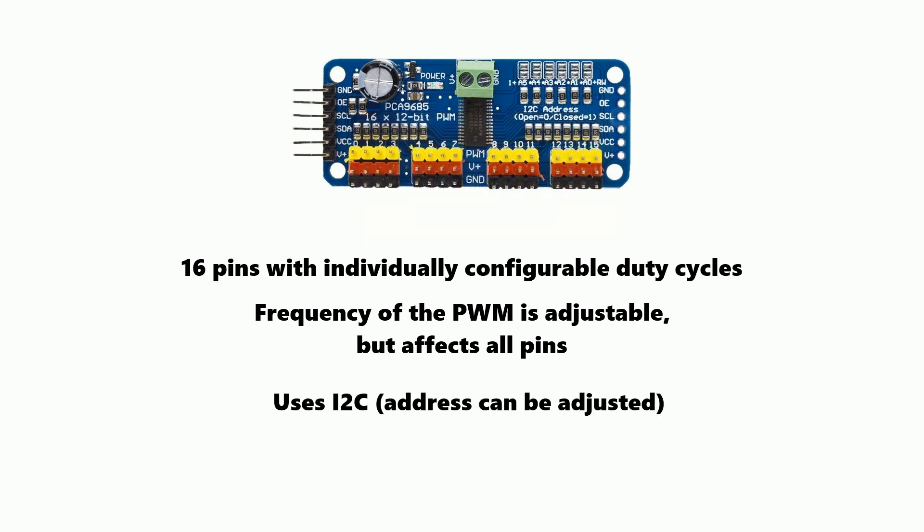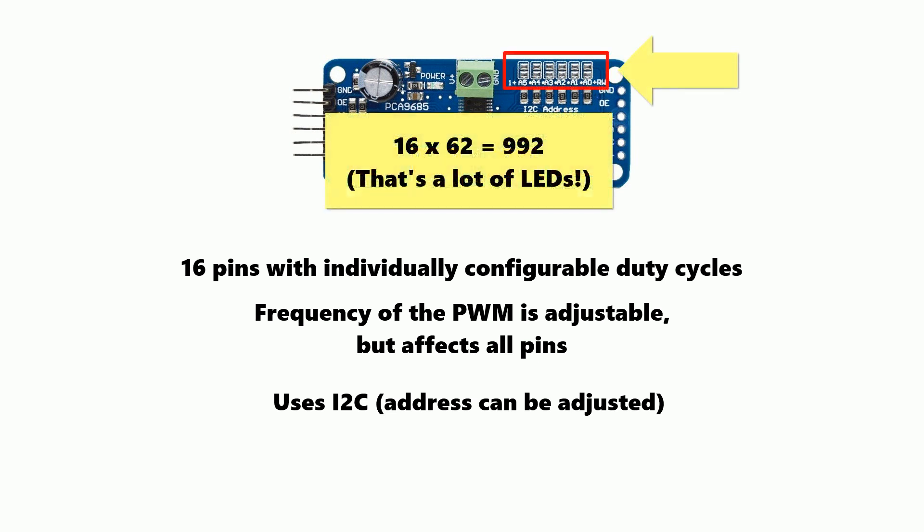The board uses I2C for communication, which means it only requires two pins from your microcontroller. Also, the address is adjustable using these pads up the top, so you can actually connect 62 of these boards together.